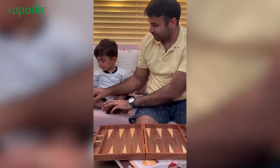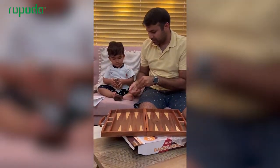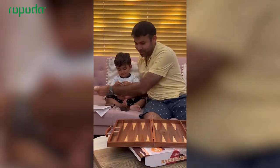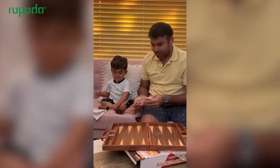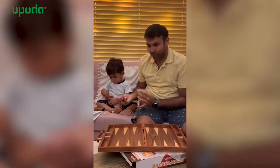And let's open and see. This is wooden — everything is wooden. So beautiful. And a backgammon game lasts for less than 30 minutes, so it's quick and easy.